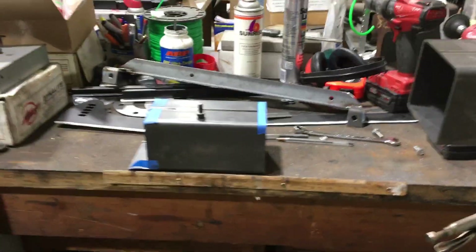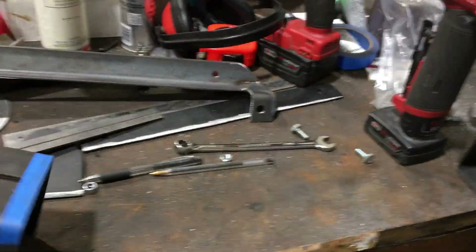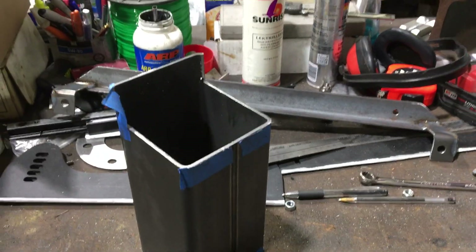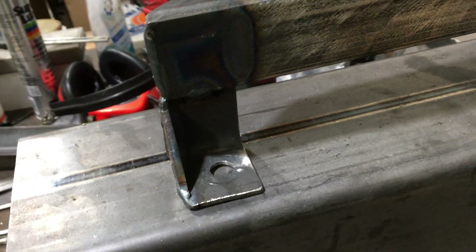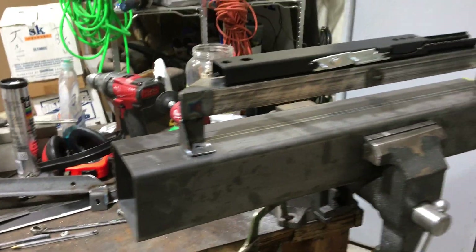There's what I used — kind of out of my scrap pile, 4x4 tubing. I made four of these brackets, and now I'm gonna go put this thing in and see what happens.